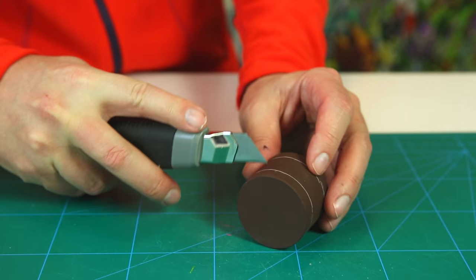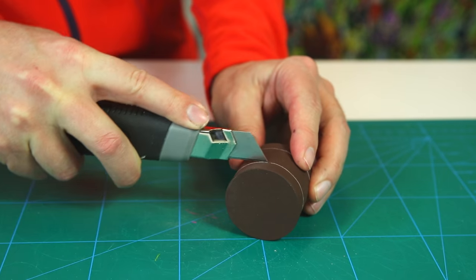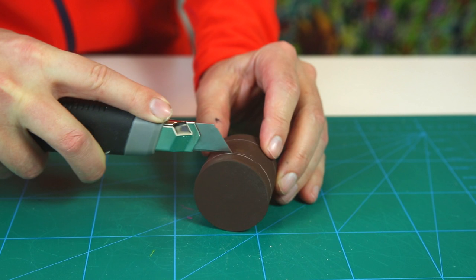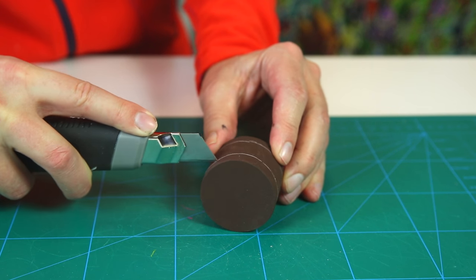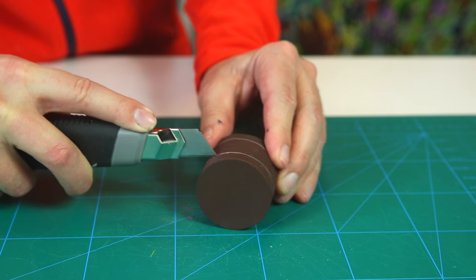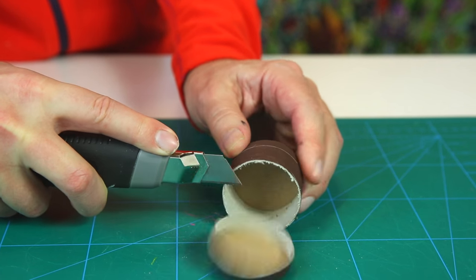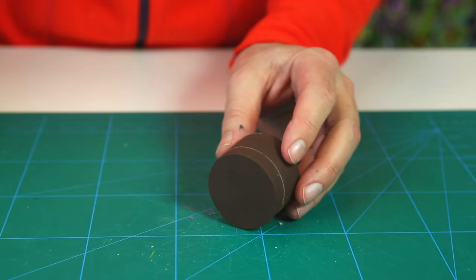Open up the barrel by cutting along the two lines. Cut slowly, always cutting away from your fingers, and cut as many times as needed to get through the cardboard barrel. Then do the other side — now we have two slices.